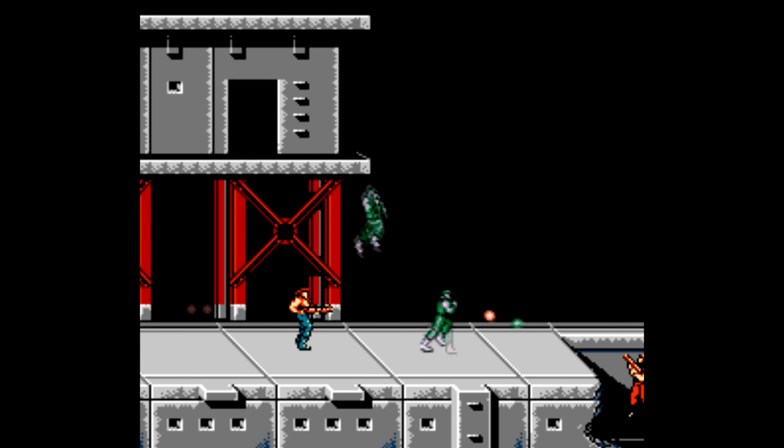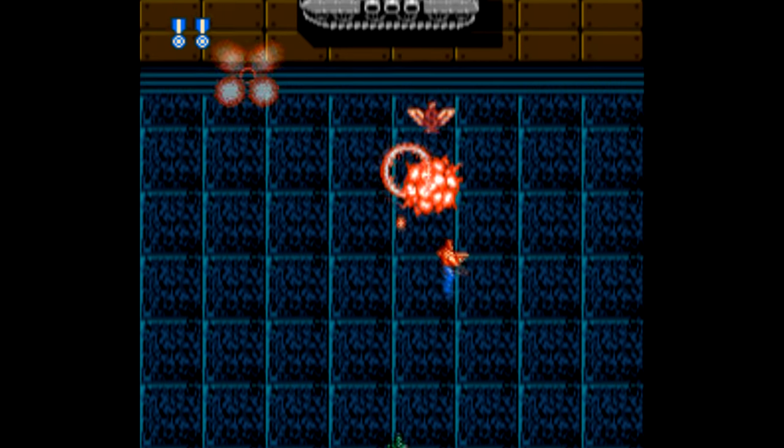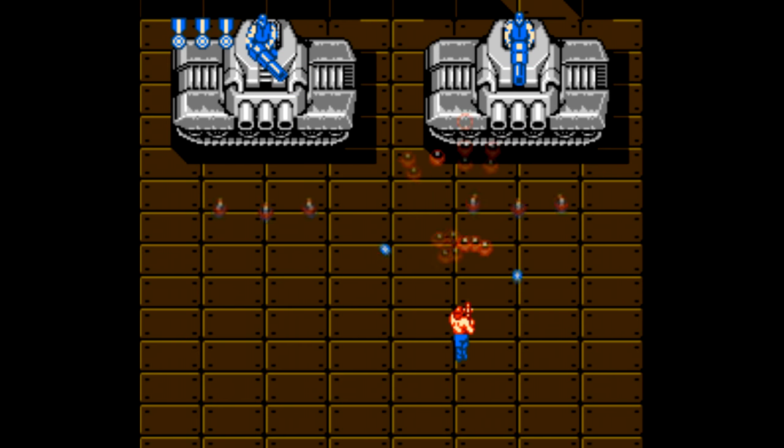The sequel to Contra, Super C, is here — but sadly not Contra. I guess Konami wanted too much money or something. While everyone would prefer Contra, Super C is still a really good game that captures the same kind of action, so if you're disappointed that Contra isn't here, don't let that be a deal-breaker. Super C is pretty damn good in its own right.